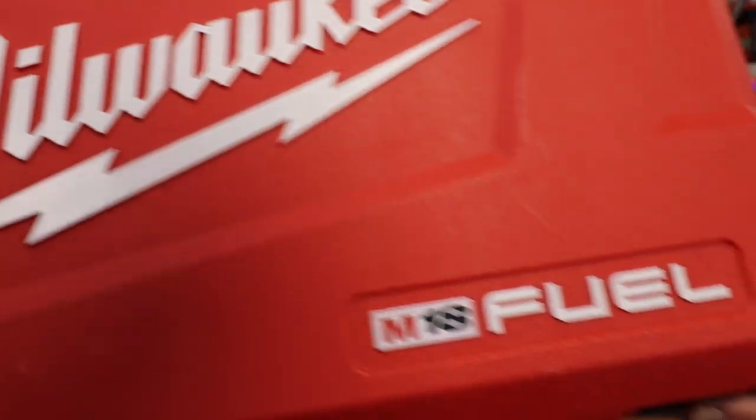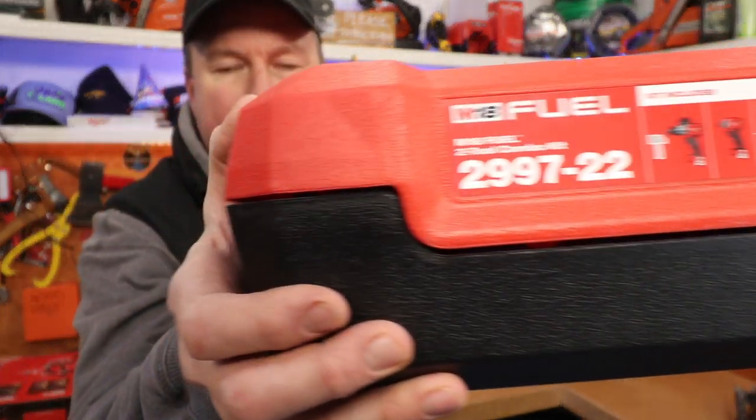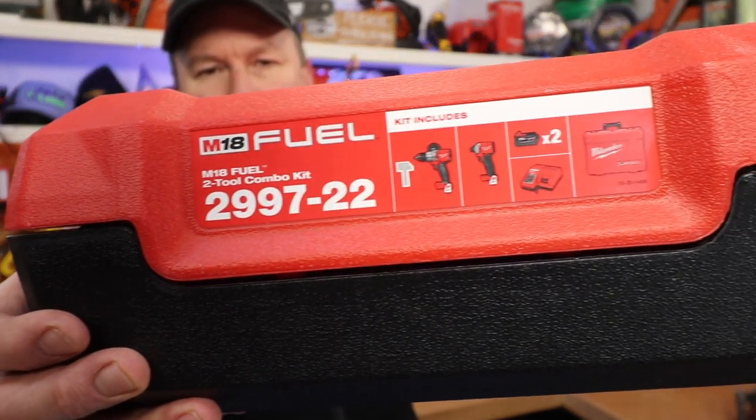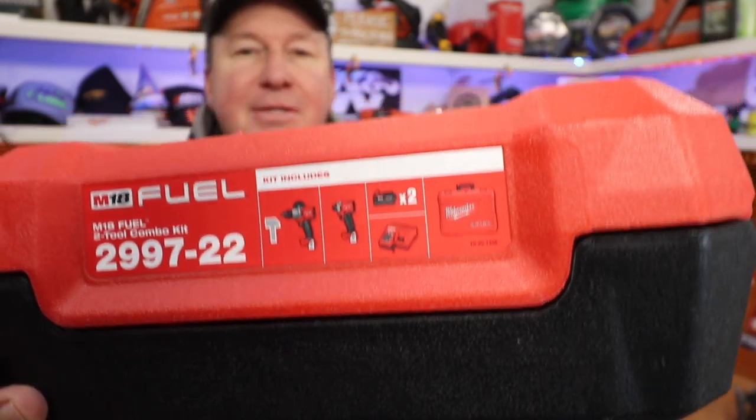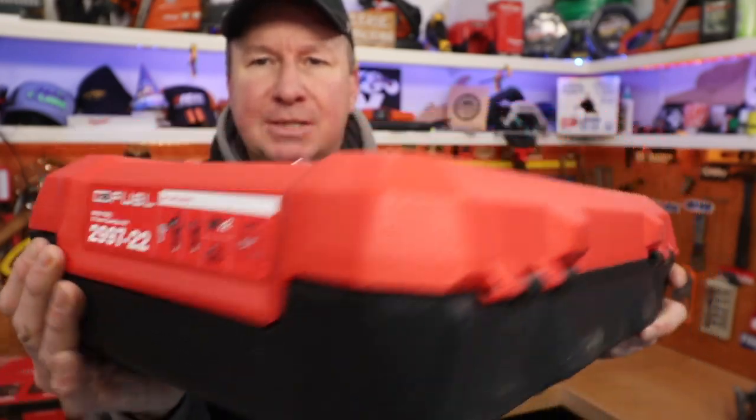Check it out guys, we're talking Milwaukee Fuel M18 today. I'm gonna start today's video out with a question. Let's say we're in Family Feud and the question is: name a power tool that a contractor or homeowner owns. I would say a drill or an impact driver. So today I'm gonna update you on this set right here by Milwaukee. This is the Milwaukee 2997-22, the fuel version, 18 volt, runs off the M18, with 5 amp hour batteries.